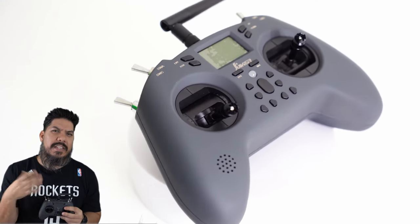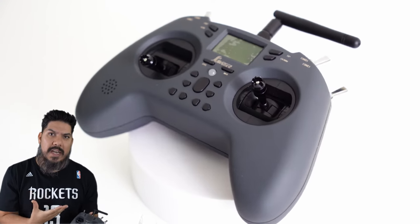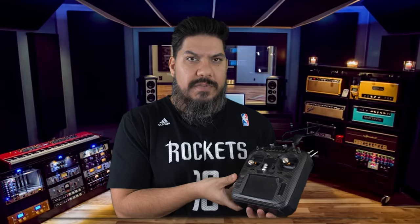I'm going to tell you why this is not necessarily the radio for me as a long-time RC enthusiast, but why it may be the perfect radio. This is Jumper's flagship model, the T18 Pro. I also have a Crossfire V2 module plugged in the back, a Crossfire Diamond antenna up here, and some Team Black Sheep stickers. All together this complete setup is about $350 — that's way too expensive for the average person that wants to start flying.